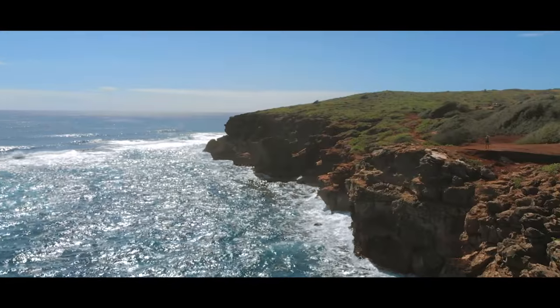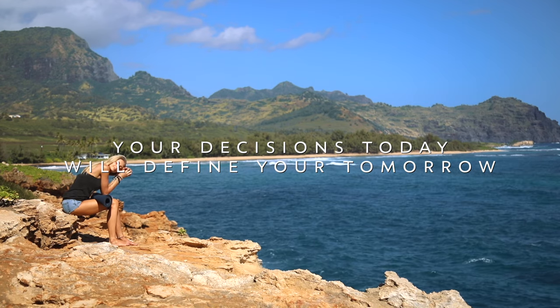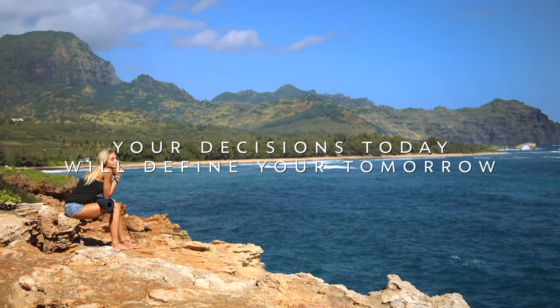As you take each breath, allow yourself to surrender to the gravity of the Earth. Let it connect you closer to your body and to everything that surrounds you. So with that said, grab your mat and let's begin.